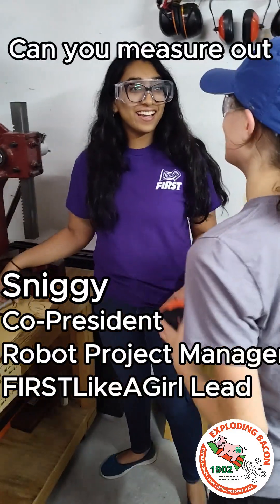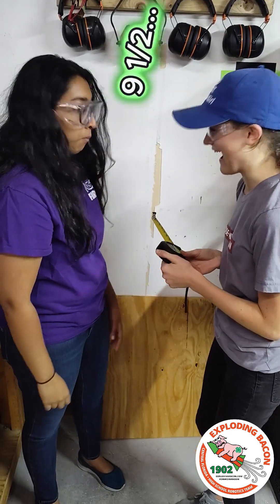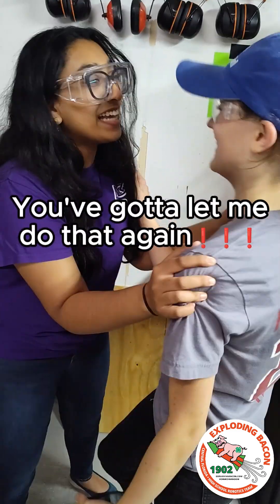Can you measure out 12 inches for me? Oh my gosh. 9 and a half. Great job. We got to do it again!